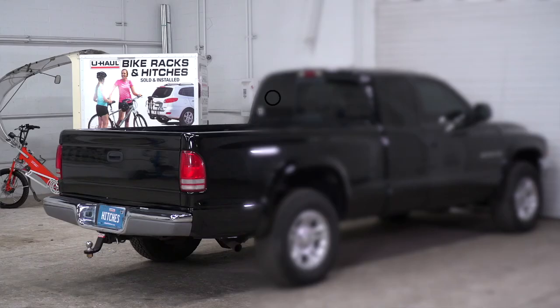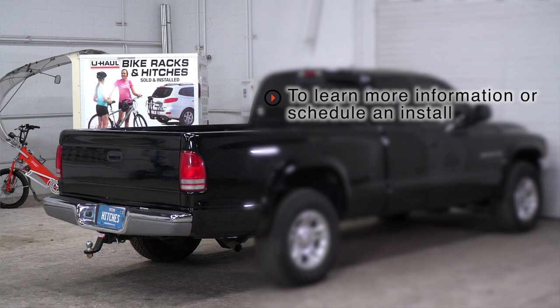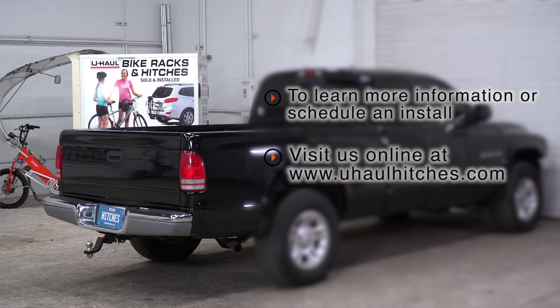That wraps up our install for the Prodigy P2 brake controller on this Dodge Dakota. Before you tow your trailer, make sure you read your brake controller instructions on how to properly set up your brake controller with your trailer. If you have any questions about this product or if you'd like to schedule an installation with a U-Haul Hitch Professional, you can visit your closest U-Haul Hitch Center or visit us online at uhaulhitches.com.